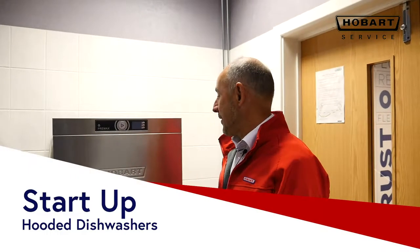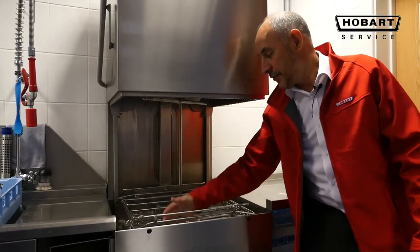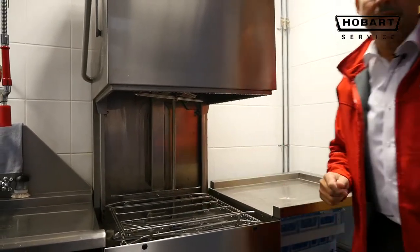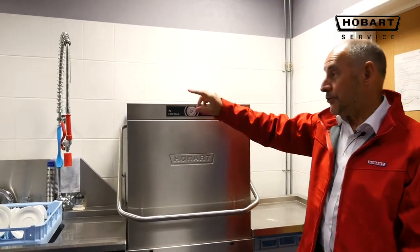On the Hobart hood machine, before switching it on, check that all your wash arms, filters, basket rack is in place, and your softener top is on. Pull the hood down and ensure that it's switched on at the isolator if it was switched off.